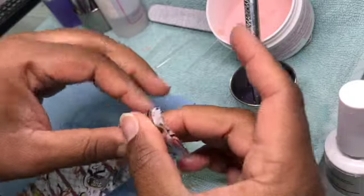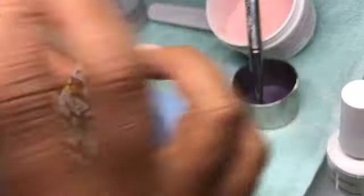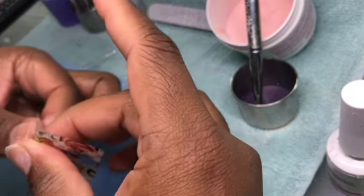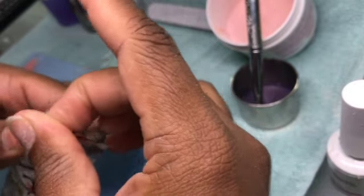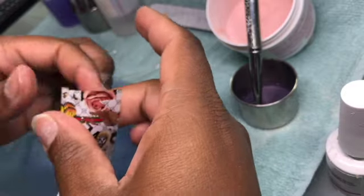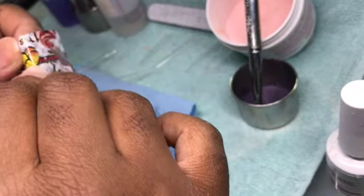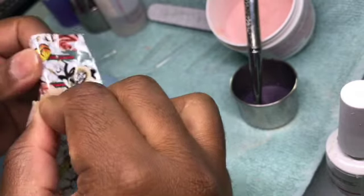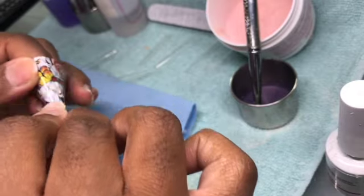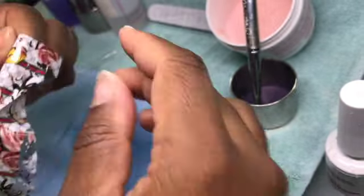Since I don't have it sitting on anything, I am using my pointed finger to brace the nail so I can push on it hard enough to firmly apply the foil and heat it up by rubbing it, so that it transfers with no problems. We don't want to miss anything on this nail because it is an ombre nail — we won't be covering the full nail after this, only the top of it. So we want to get this right.